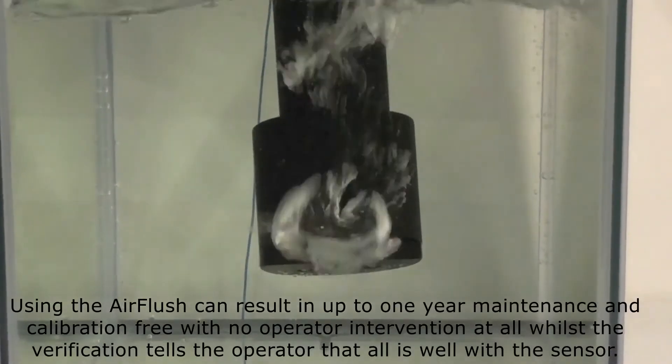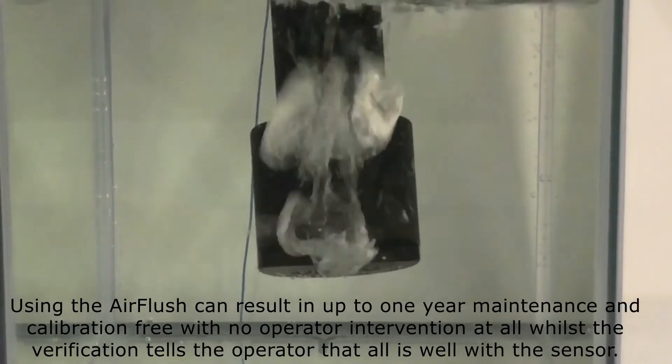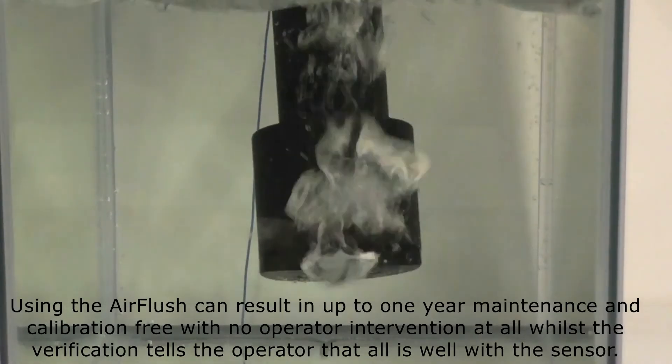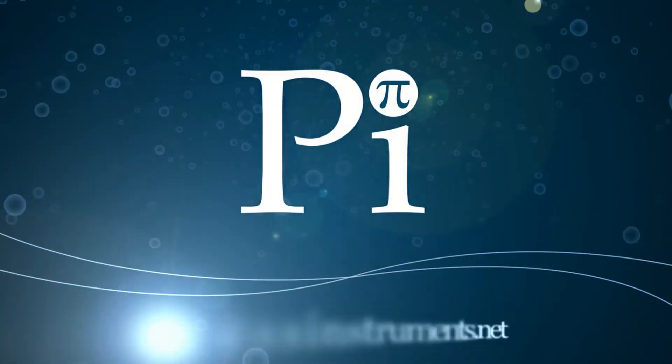Using the air flush can result in up to one year of maintenance and calibration-free operation with no operator intervention at all, whilst the verification tells the operator that all is well with the sensor.